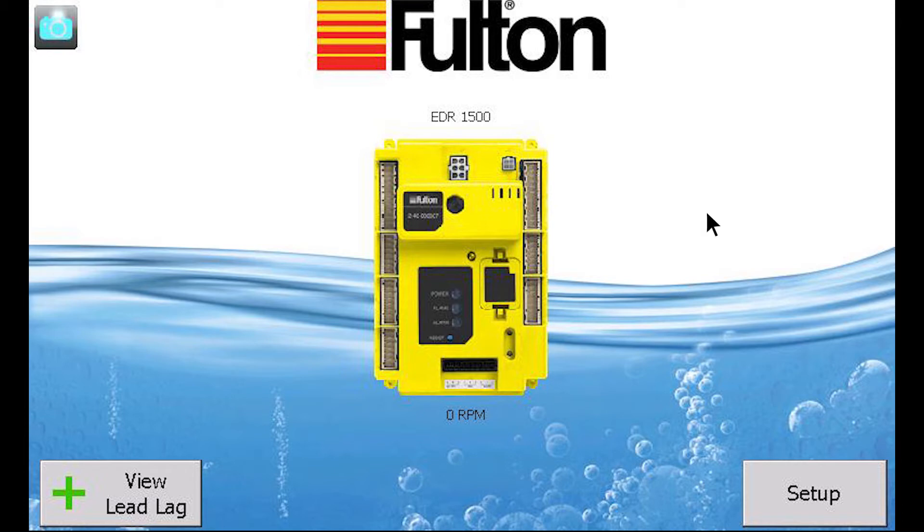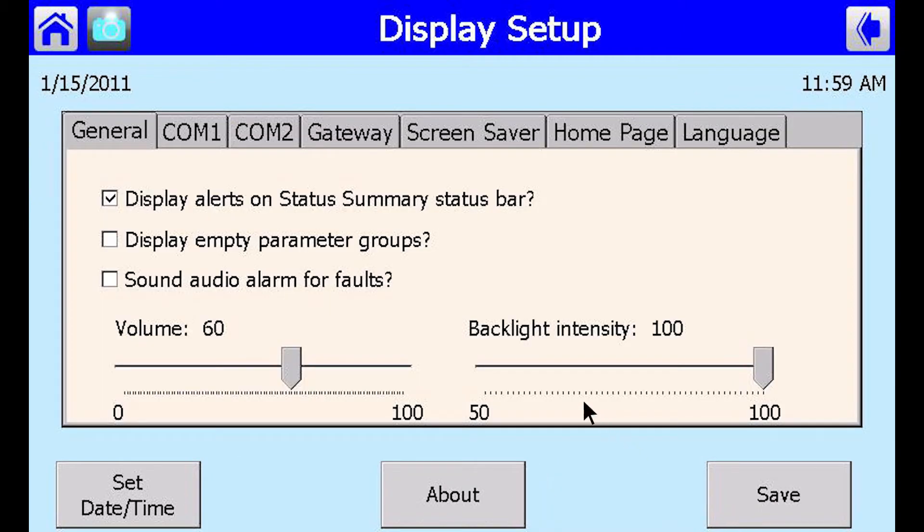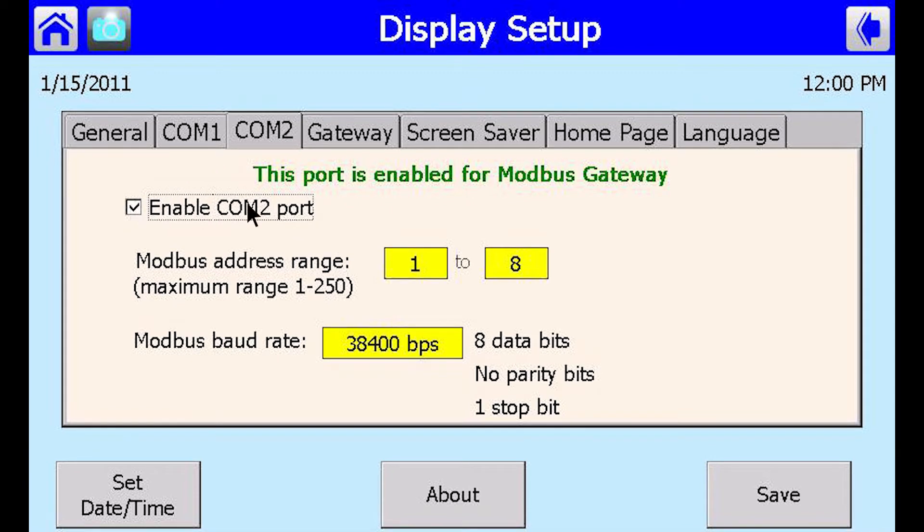From the home screen, select Setup. At the Setup screen, select Display Setup. Select the COM2 tab and check the box for Enable COM2 Port. Be sure to select the appropriate addressing range as well as the baud rate, then press Save.